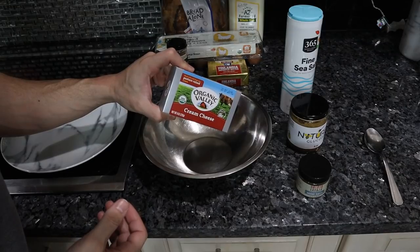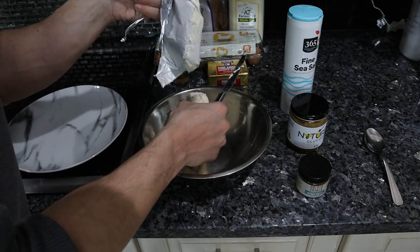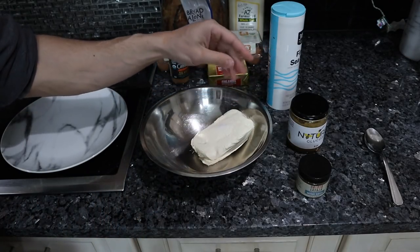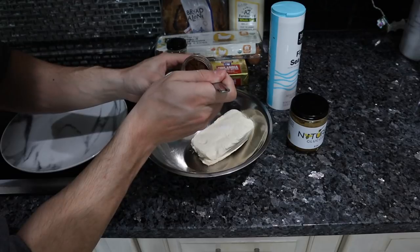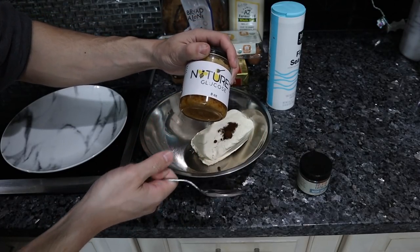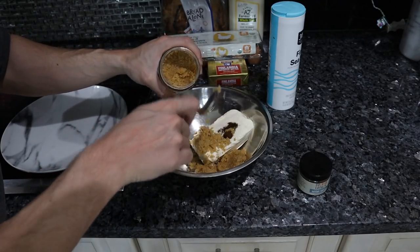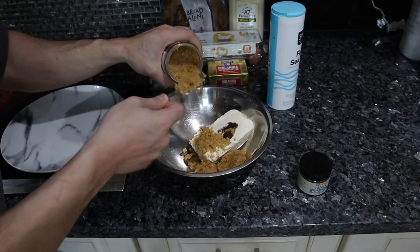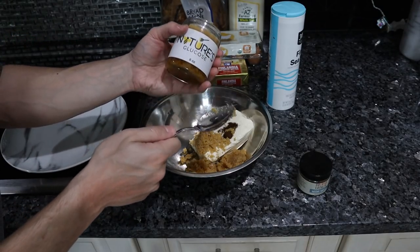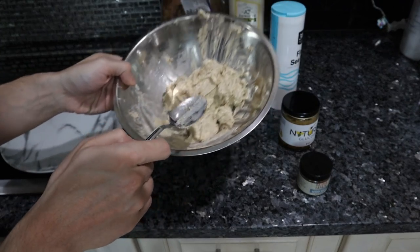For the cream cheese mixture, you want eight ounces of the highest quality cream cheese you can get — this has been sitting at room temperature so it's easier to work with. Add a tiny pinch of salt, about half a teaspoon of vanilla powder, and a third of a cup of Nature's Glucose. Normally you'd use confectioner's sugar, but this tastes better and is much healthier — less fructose, less sucrose, and much less stress on the digestive enzymes and the liver. Mix it up nicely and set aside.